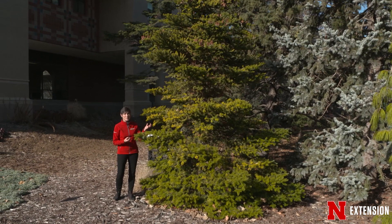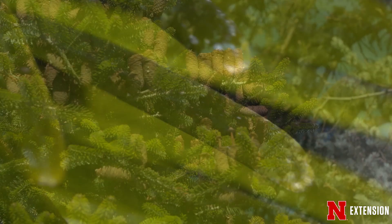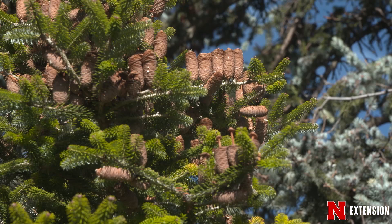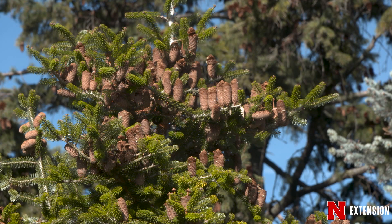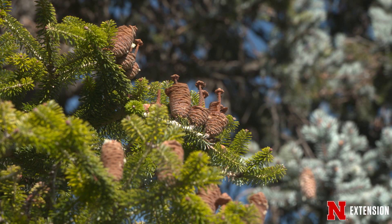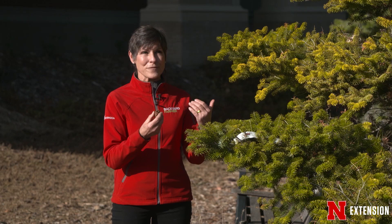Spruce cones are smaller; they have notched scales and are not quite as stable as pine cones, so you may not find them in the landscape for more than about a season. Firs also carry their needles individually. The fir needles are flat — if you try to roll a spruce needle between your fingers it would feel square. One of the really neat things about firs is that when they're old enough to produce cones, the cones are in the upper part of the tree, stand straight up, and then shatter — which is why people don't often see them. All that remains is what is called the central axis, which some people mistake for dead twig branches.